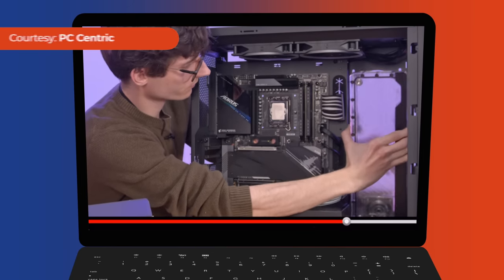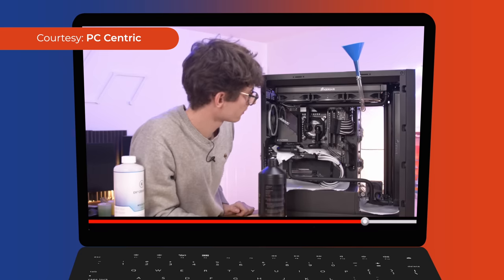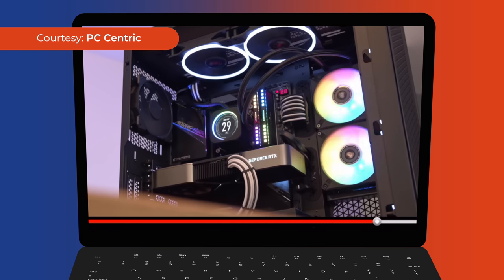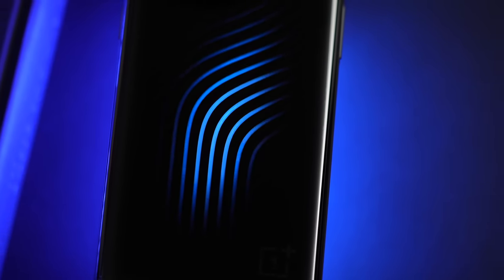You've seen this on custom gaming PC rigs — pipes containing fluid snake their way around the internals of these gaming monsters to keep things cool, and as a result, these machines run at peak performance longer. What if you could one day get this cooling tech inside your smartphone? This is the OnePlus 11 concept phone, and it hopes to revolutionize smartphone cooling forever.